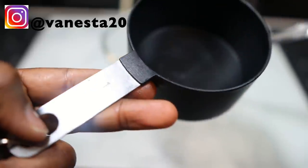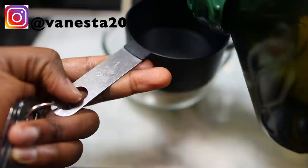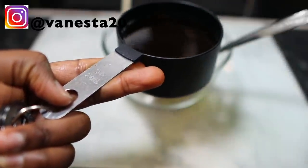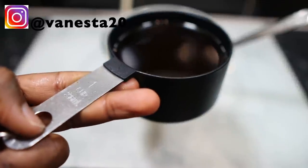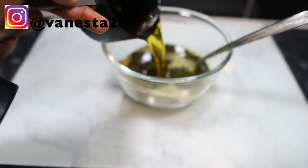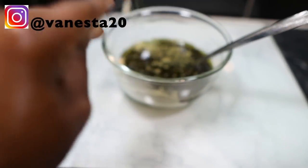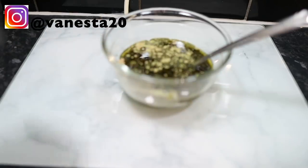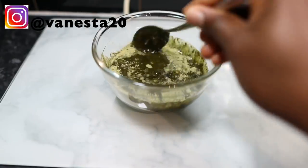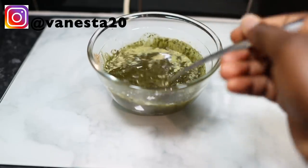Then we're going to go in with about a cup of olive oil. You can use coconut oil, argan oil, avocado oil, or any other oil of your choice. I usually prefer olive oil in my DIYs because of how it makes my hair feel and how it adds volume. I added that and stirred everything together until it was nice and combined.